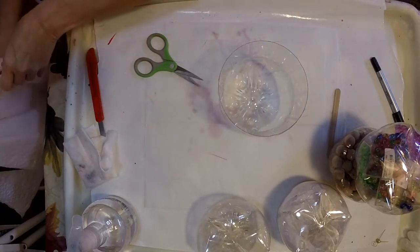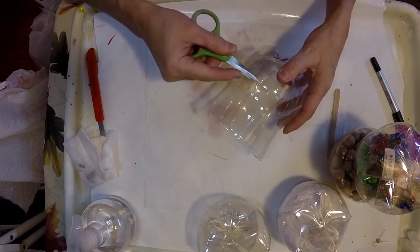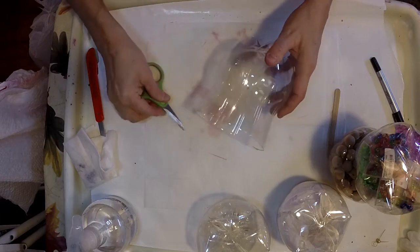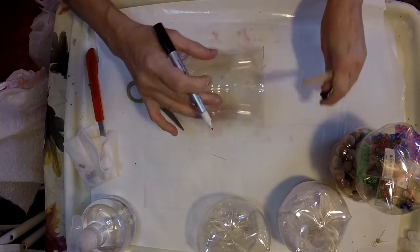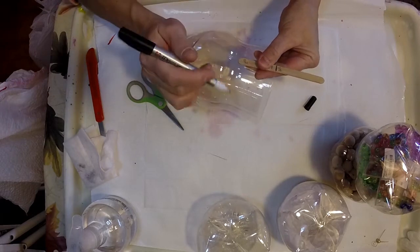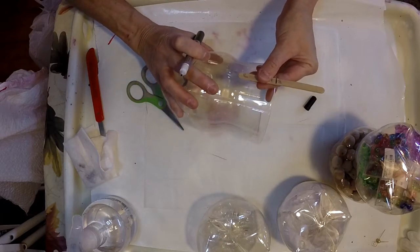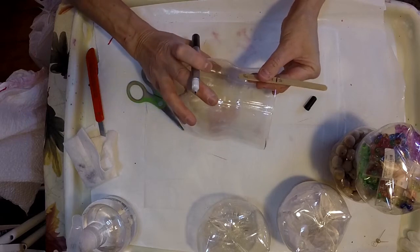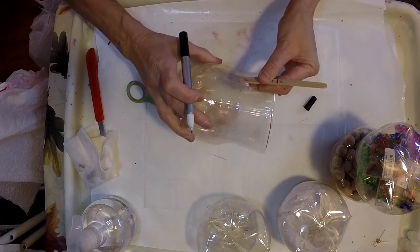Now we're going to be cutting the slots to make the divisions. On the Coke bottles it's really nice — they have these lines that are already pre-molded on there, and you're going to mark every other line. I took a popsicle stick and marked where the sweet spot is, which is about one and three-quarters inches down.